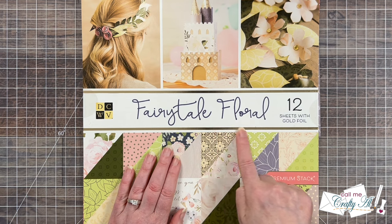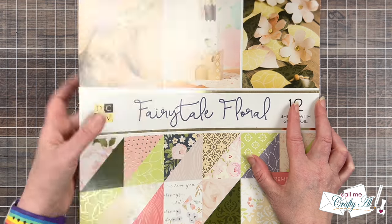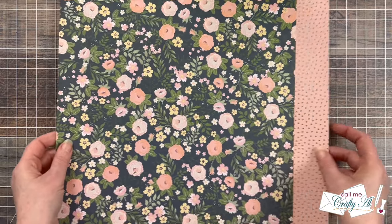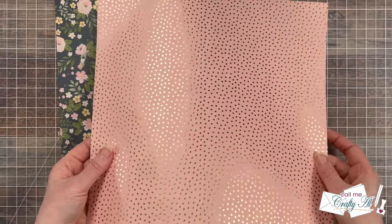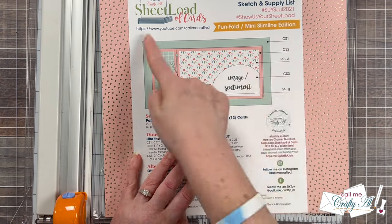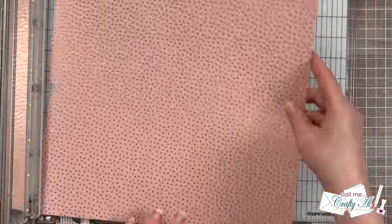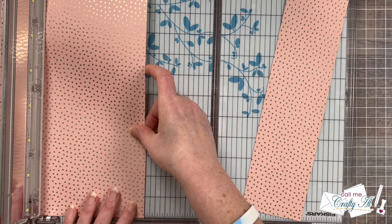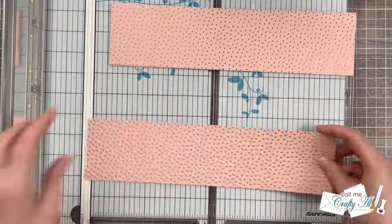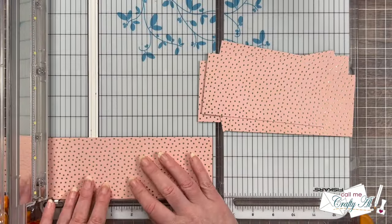For my papers today I chose an old pad from my stash called Fairy Tale Floral, and I pre-chose two pieces. The first is this gorgeous floral — I love the pink and yellow flowers — and to go with it I chose a pink paper with some gold foil dots on it. I started by cutting an extra piece for the backer panel out of the pink paper: six inches wide by three inches tall. I ended up cutting eight of these, so that's how many cards I'll be making in today's session.